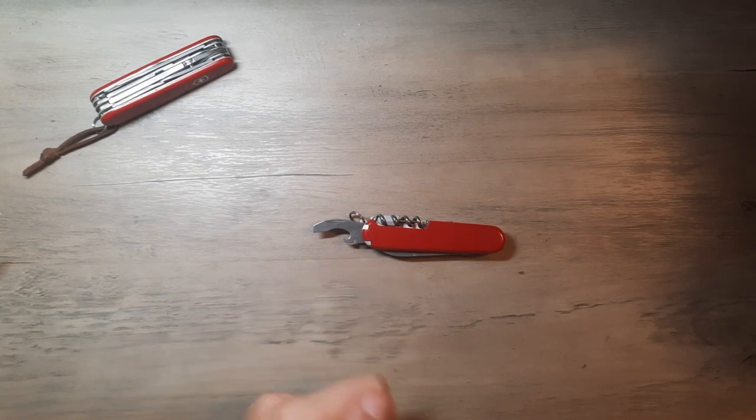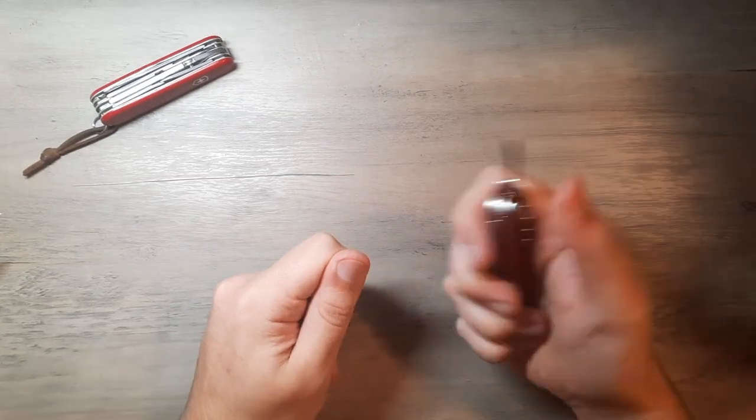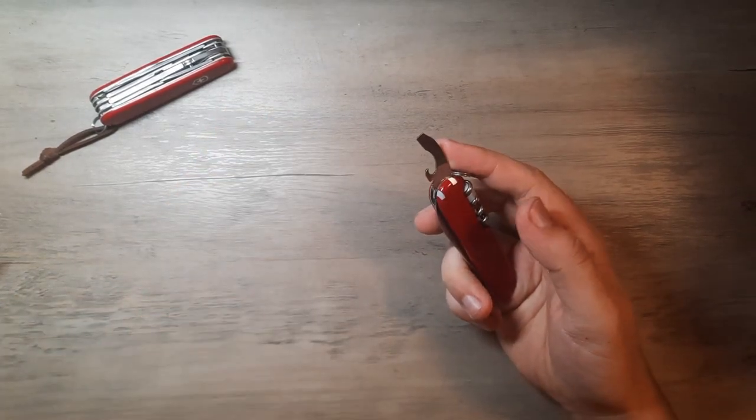We have the little wire stripper, which you just take a small electrical wire, pop it in there, bend it over, give it a pull — you strip the wire. Cap lifter — most of y'all know how to pop a cap off a bottle. If you don't, go look it up.